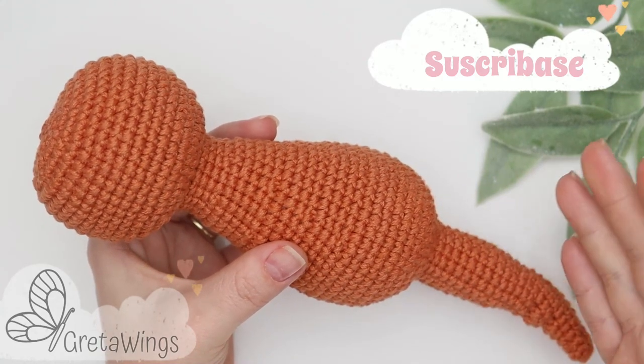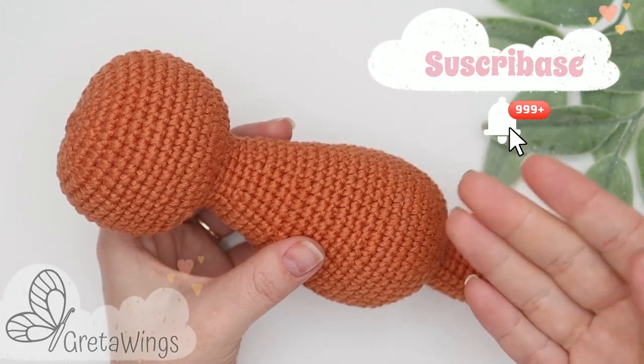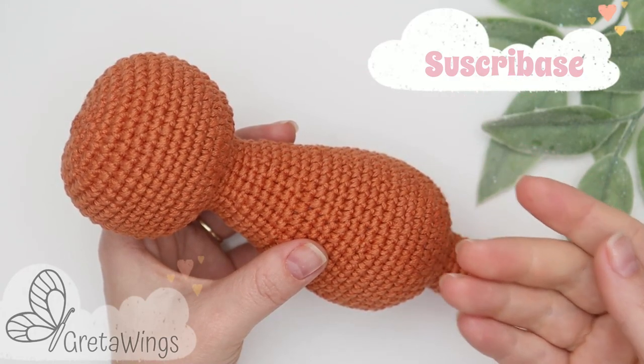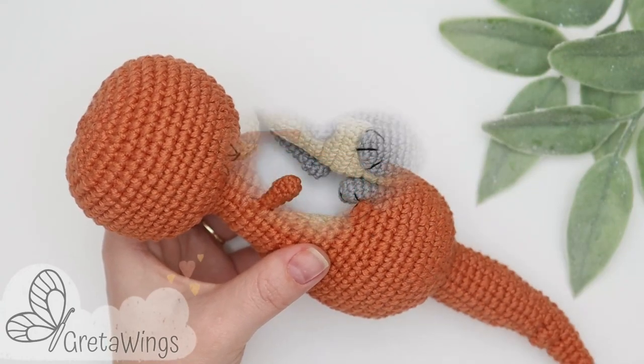Remember, if you like this tutorial, give me a like and your comments — I really appreciate it and that supports this wonderful project. If you haven't yet subscribed to this channel, I invite you to do it and activate the bell so you receive notifications every time I upload a new video. See you next time, bye bye!